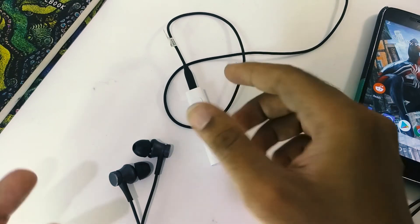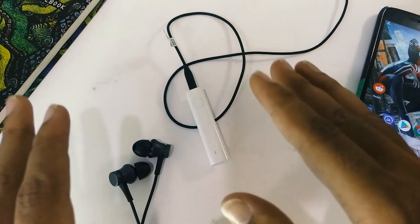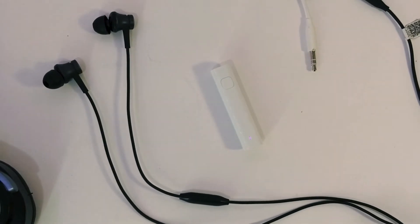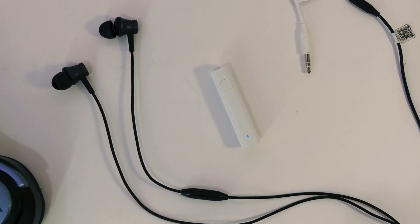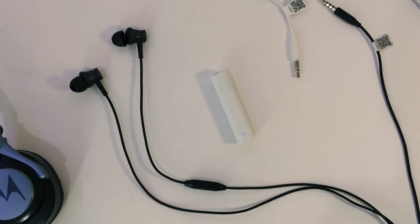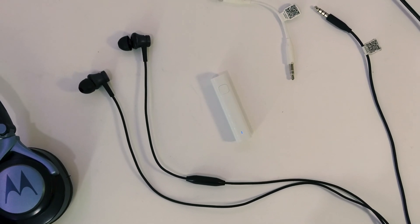But if those things don't bother you much, then this is definitely a good option to convert your conventional headphones into a wireless one. Though there are some other cheap generic options out there at a lesser price with the same specifications that you can look forward to as well.